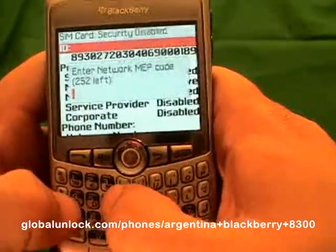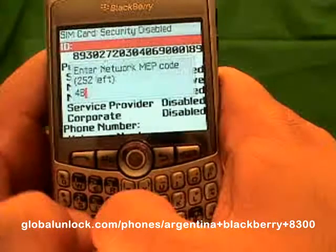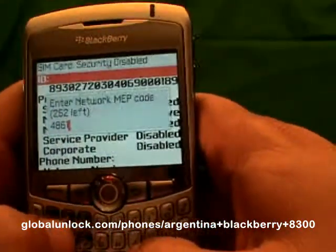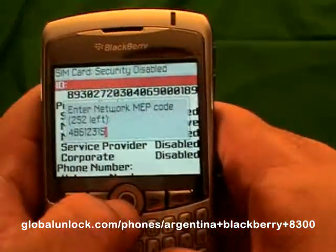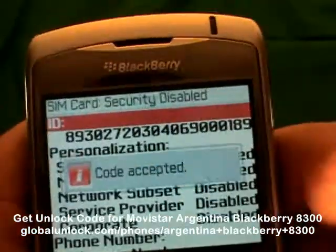It will make it easy for you. Now you will enter the unlock code, which is 48912315. Once you have done that, hit the button in the center of the phone and watch what happens.